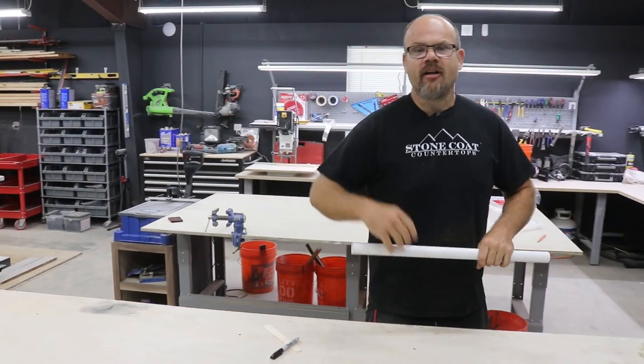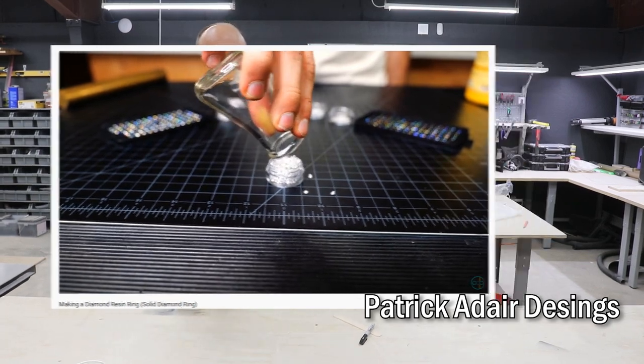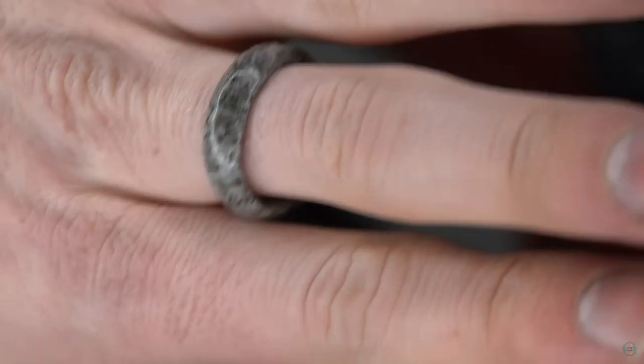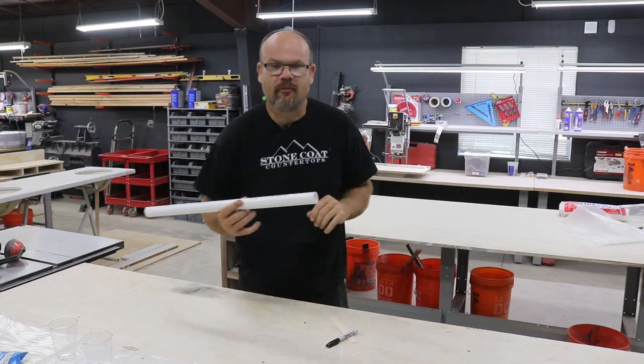We've got Lewis and Patrick coming out from Adair Designs. They have a YouTube channel and they make rings — projects made from meteors and fossils, turning these mediums into functional art. You can actually wear their art. It's awesome.